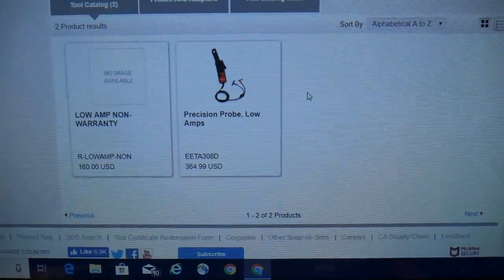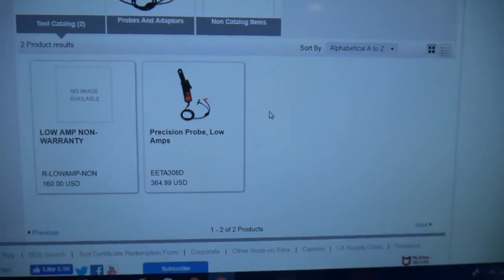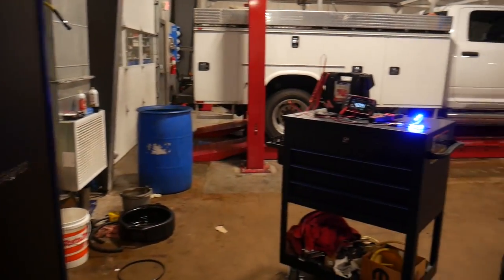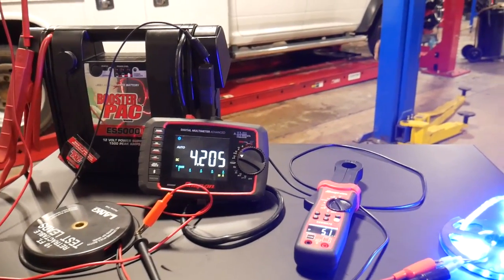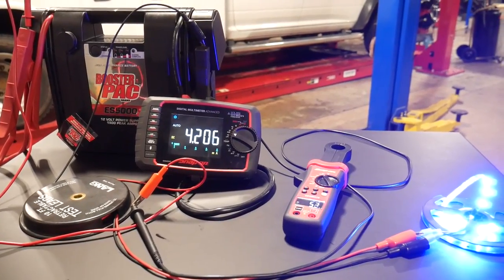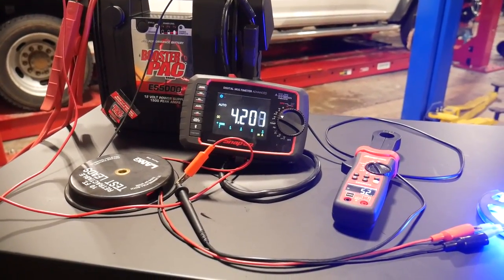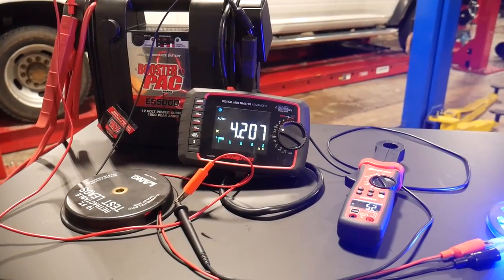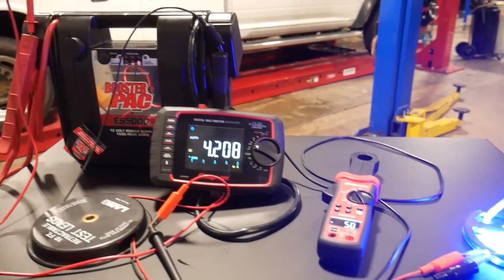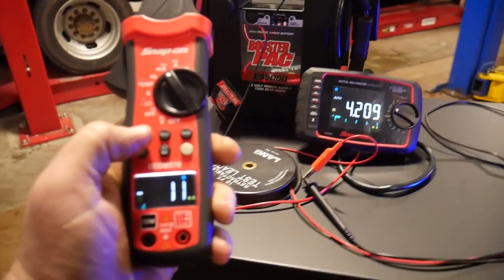Some people have asked about the Precision Probe low-amp clamp that comes with some scan tools for graphing. At $364.99, that's not going to be a viable standalone source compared to this all-in-one meter. And as I've tested, if you plug that low-amp probe into a standard meter, you've got calculations to do — I was seeing a 20 to 40 milliamp difference because that clamp isn't tuned for that specific meter. This one being all-in-one means the low amp clamp is tuned perfectly for it.